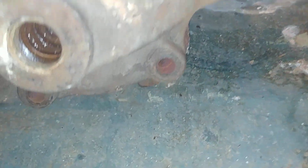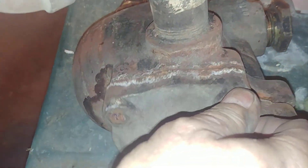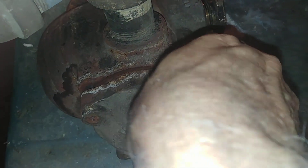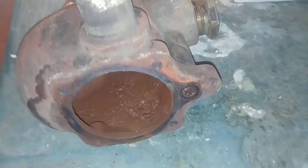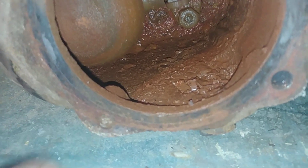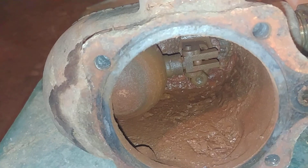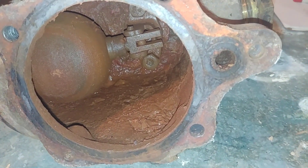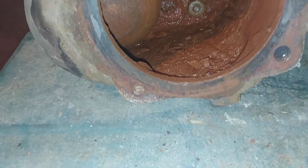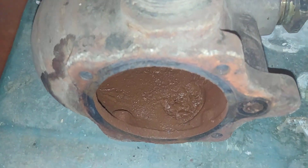We impacted the five bolts and removed them. As per usual, there's always one that shears off on these older units. If you ever have to take one of these things off, my recommendation would be to use Dr. Heat on any of them. You can see that it has been leaking over the years.